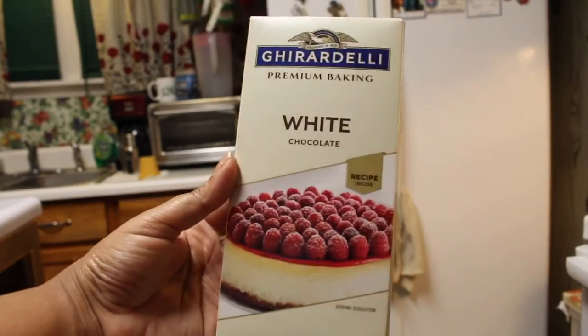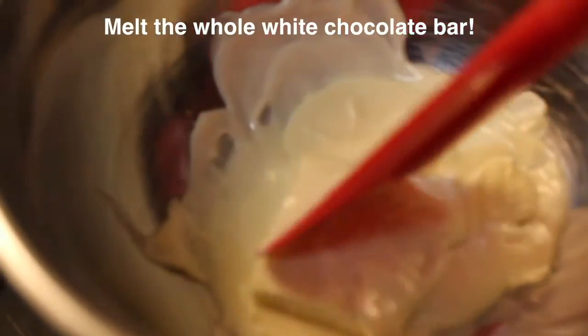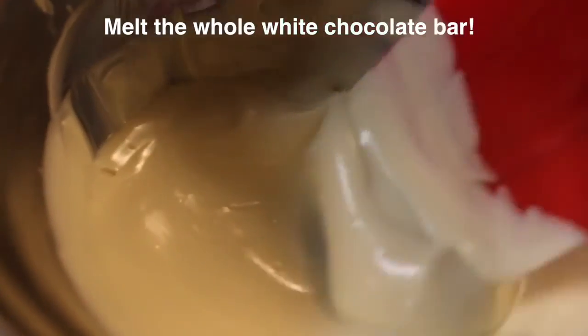Now we are taking the white chocolate bar and we are melting the chocolate. We are repeating the same steps that we did for the milk chocolate.